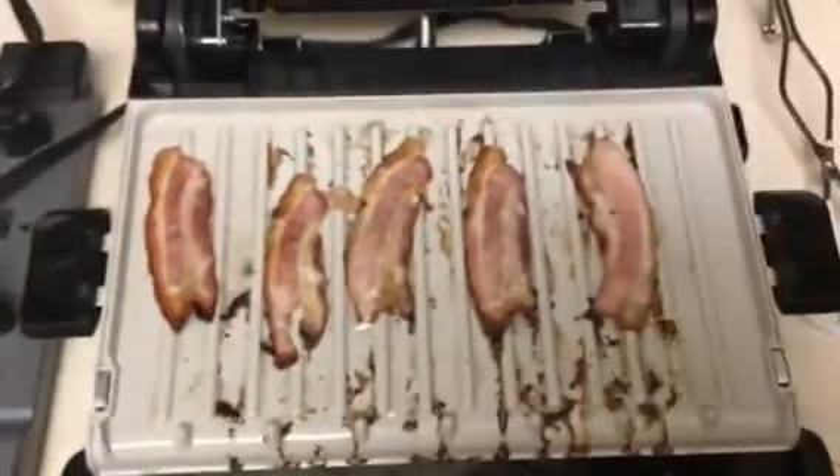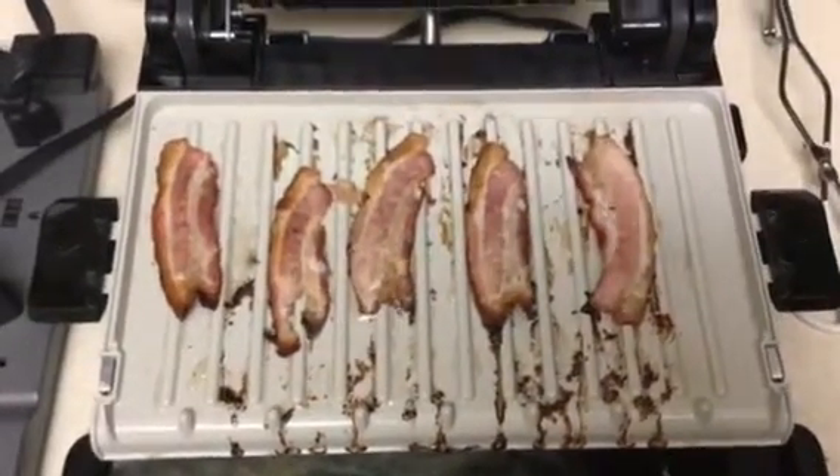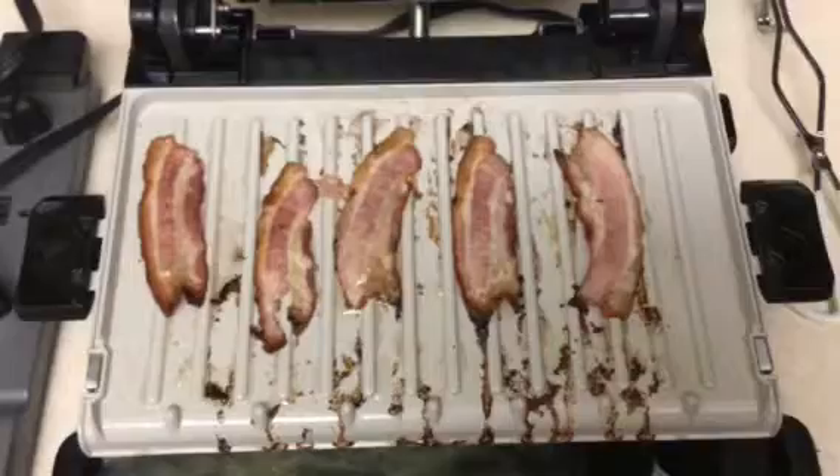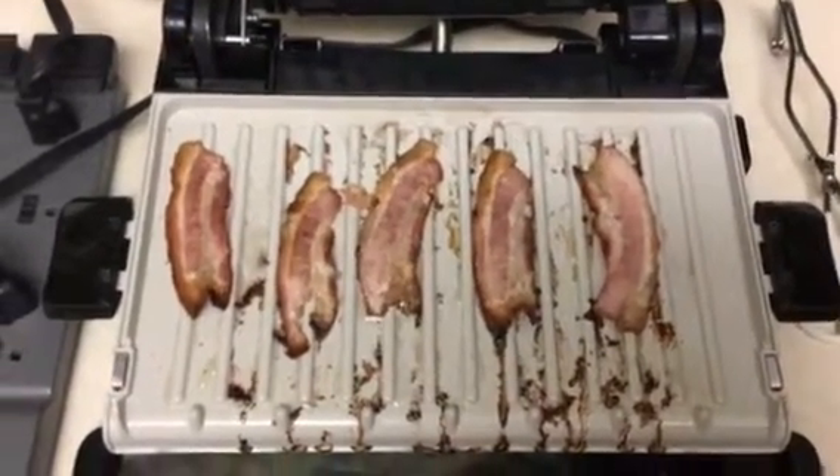I've already removed a few strips that cooked early. I had them doubled up to start. This is about the way I like it.